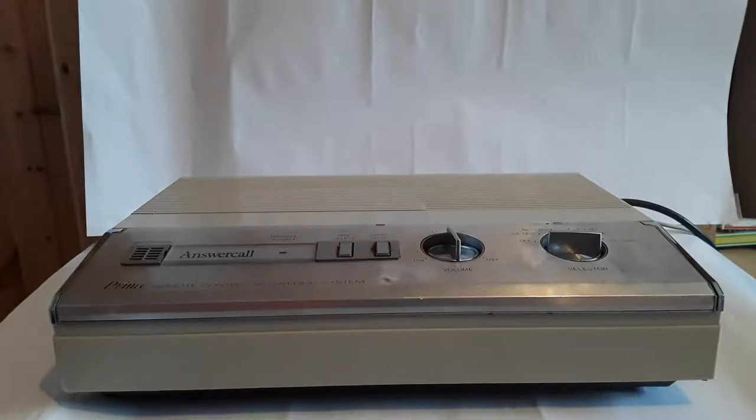This is an answering machine that I know nothing about. The only thing I know is that it's from the 80s, and according to the tape on it, it was owned by a priest. It says "Answer Call Prince Remote Control Answering System." I can't find that on Google, but if I search for Answer Call, I can find a 1980s answering machine that has a phone attached to it, and it even has touchtone dialing on it.